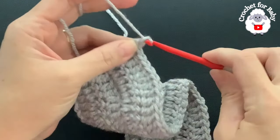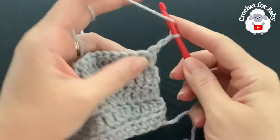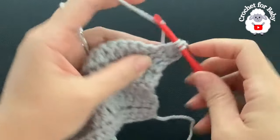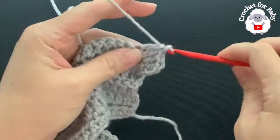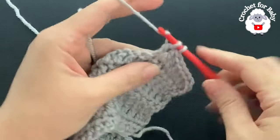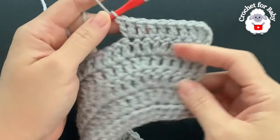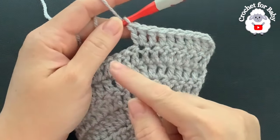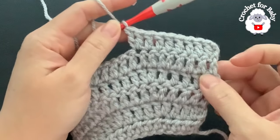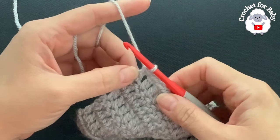For the sixth row, chain two and turn. In this row I'm going to make seven double crochets and then an increase. Beginning on top of the first double crochet, make seven double crochets, then into the next make two double crochets into the same stitch. Continue: seven double crochets then two, repeating to the end. At the end of the row you will have 121 double crochets.